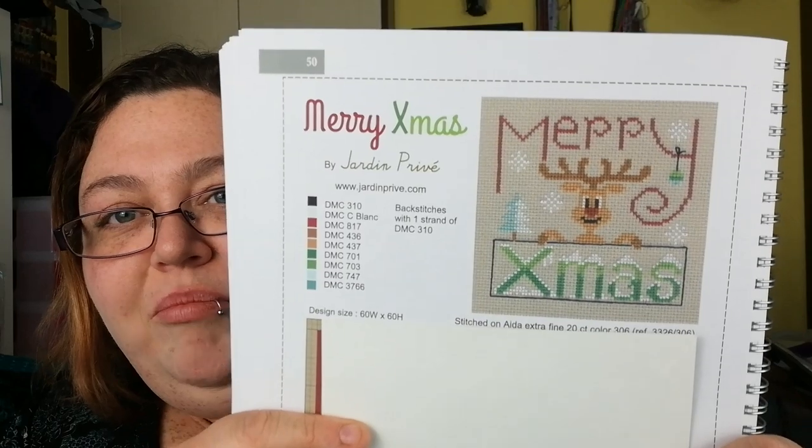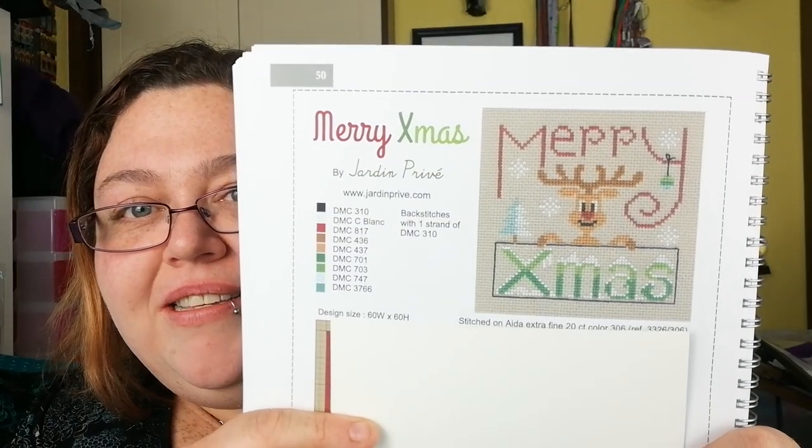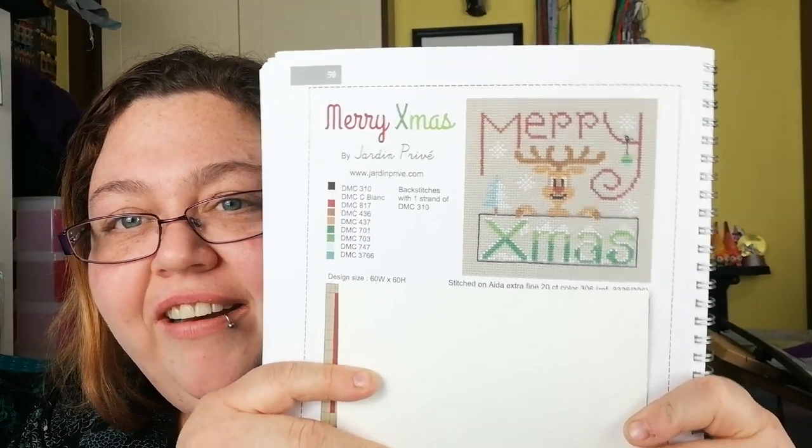Oh, I love these people — Jardin Privé, I can say that one. I've got a little bit of French — Merry Christmas with reindeer. And Jardin Privé again on this one.